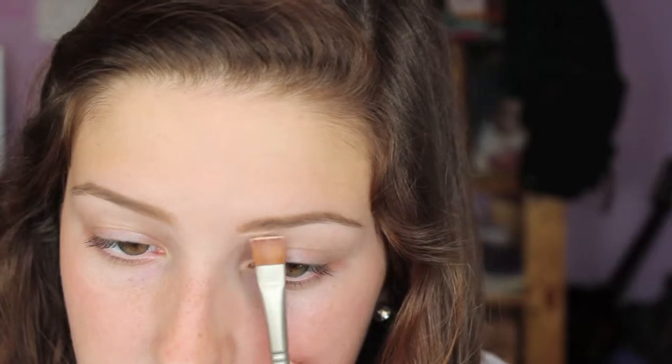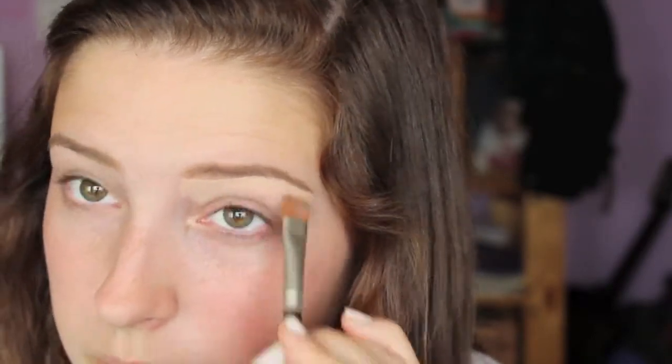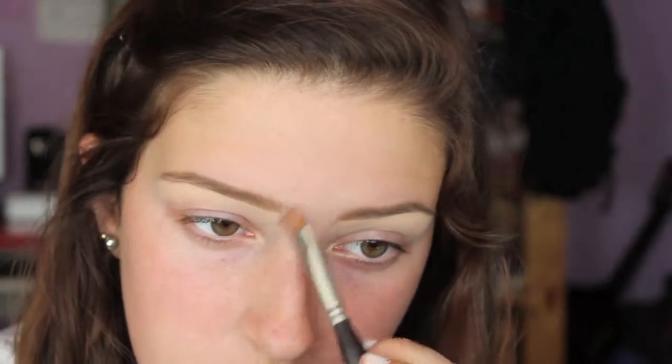I take my MAC eye primer in Soft Ochre to clean up my brows. A lot of people use concealer for this step, but I find it more convenient to use a colored eye primer — especially since you're going to put eyeshadow there anyway, so it's kind of two in one. You could totally use concealer if you're more comfortable with that.